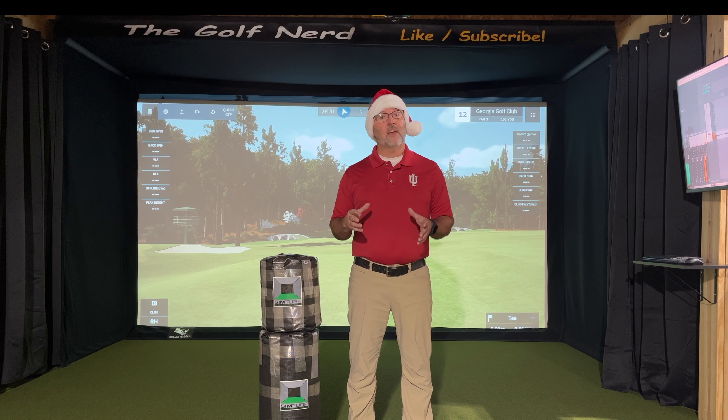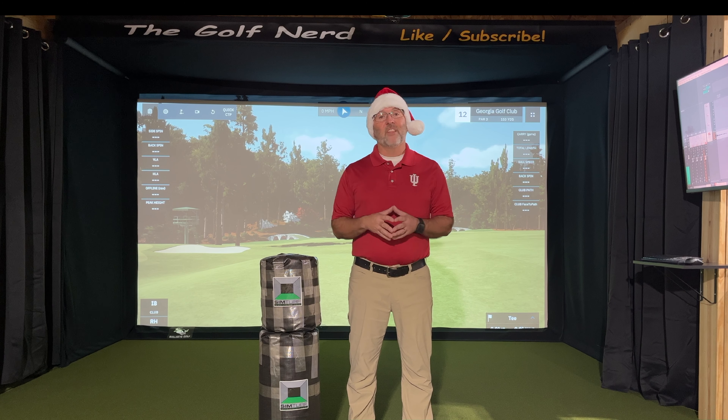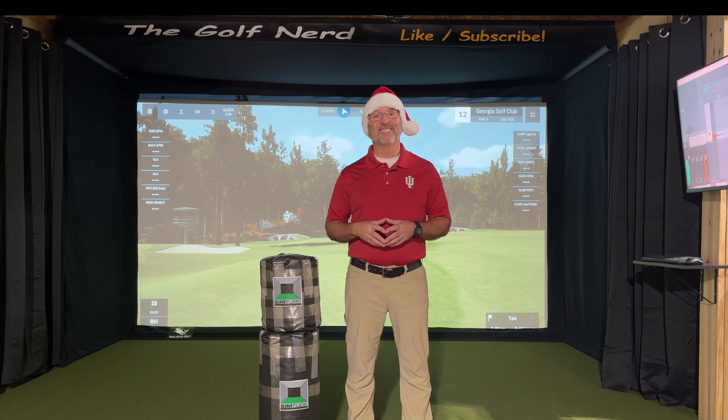Once we get that far, I'll have some communication with you to figure out where to send this so we can try to get it to you just in time for Christmas. That's it for the Golf Nerd. Good luck to everybody, hit them long and straight, and I'll see you next time.